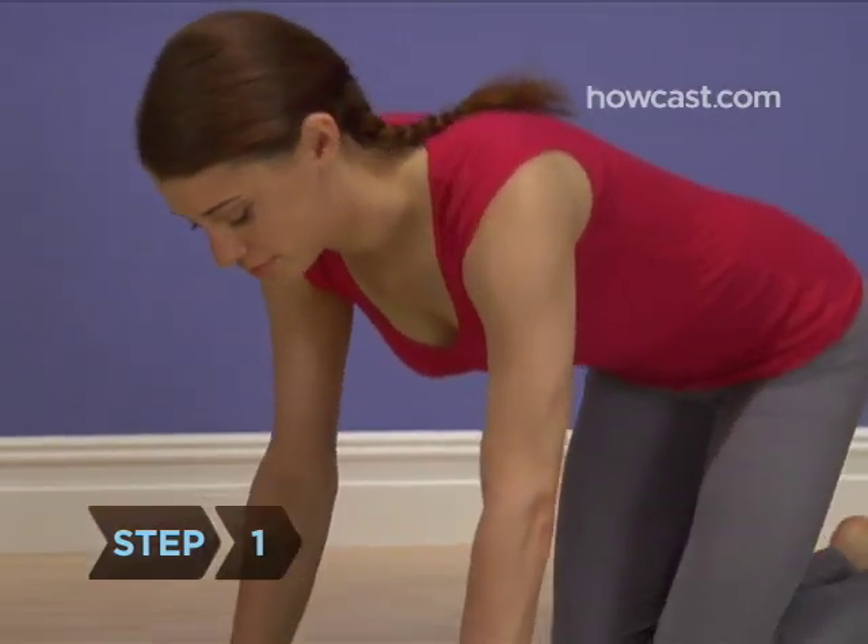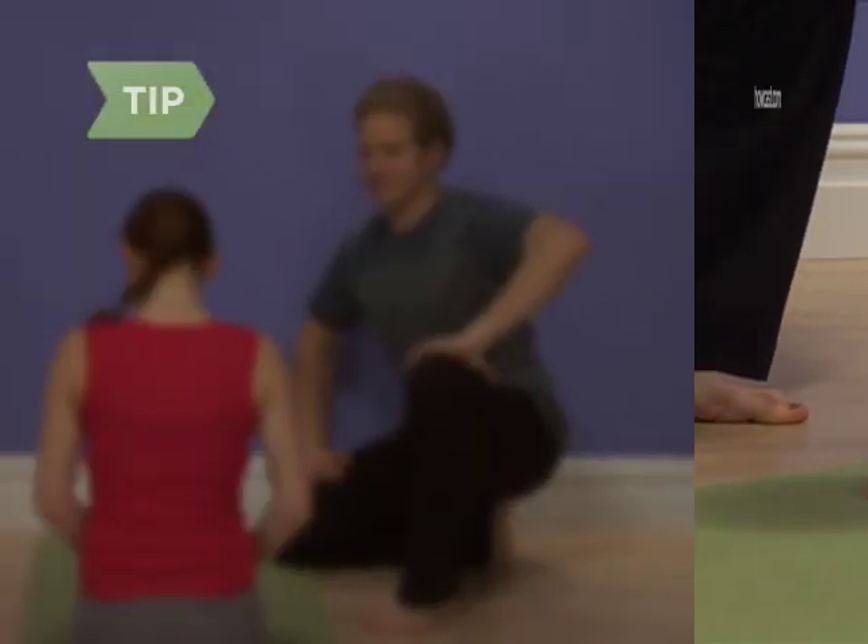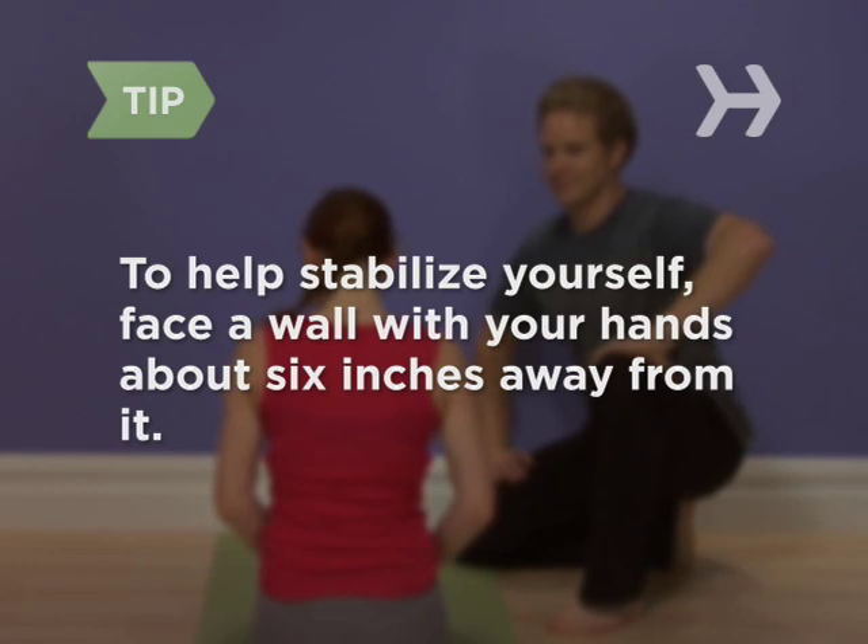Step 1. Begin on your hands and knees. To help stabilize yourself, face a wall with your hands about 6 inches away from it.